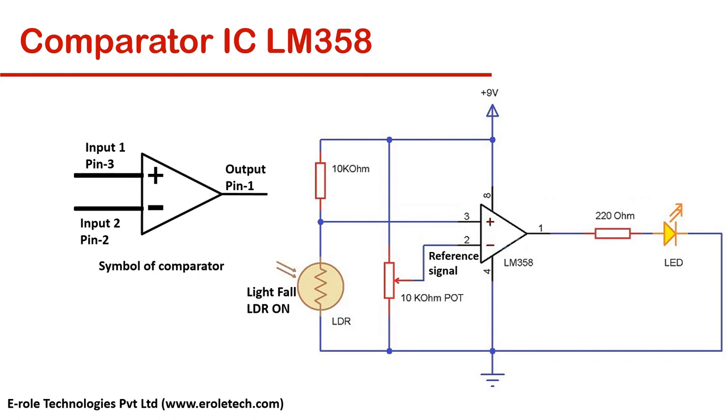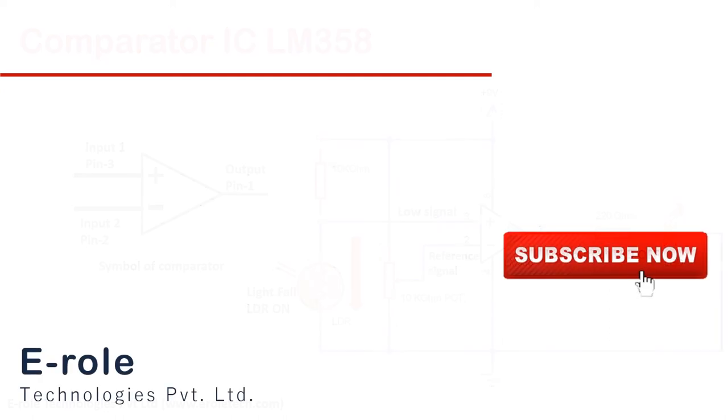When light falls on the LDR, then pin No. 3, or the non-inverting pin, will have a low signal. In this case the output will be low, and the LED will turn off. This is how a comparator works.